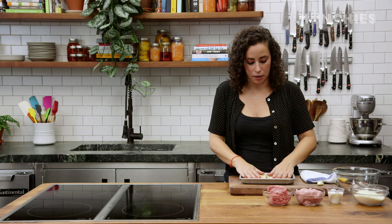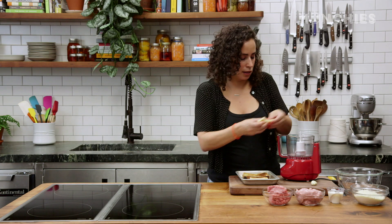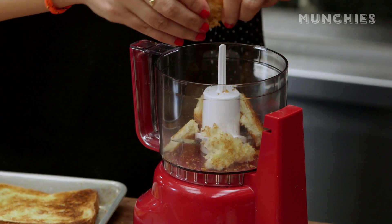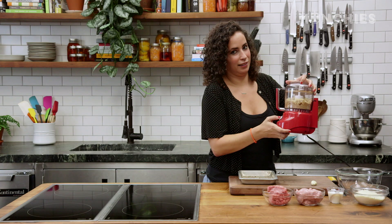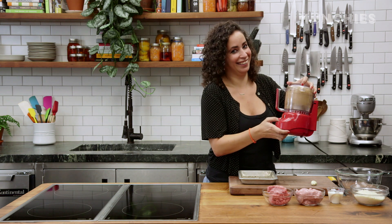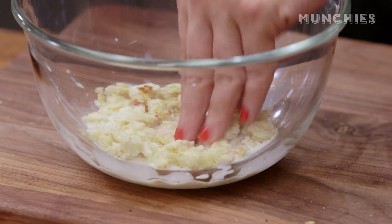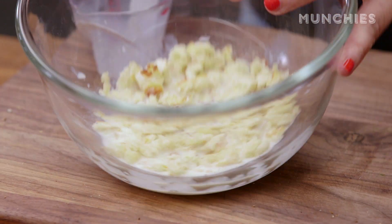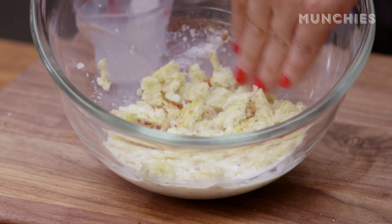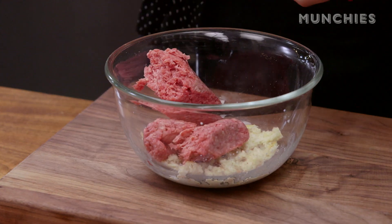I'm going to start by making the meatballs. I'll start by toasting this bread a little bit under the broiler, then break it up into smaller pieces. If you don't have a food processor, you can just chop this or pick it all by hand. You want roughly half a cup or so. I'm just going to pour a quarter cup of milk over the breadcrumbs and let it sit and soak for five or ten minutes — this adds moisture and binding. I'm going to add in my ground beef, about eight ounces, and the same amount of ground pork.